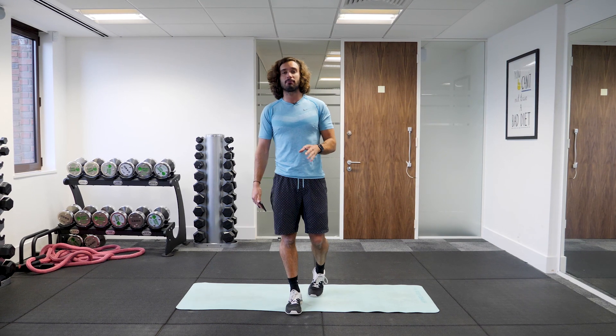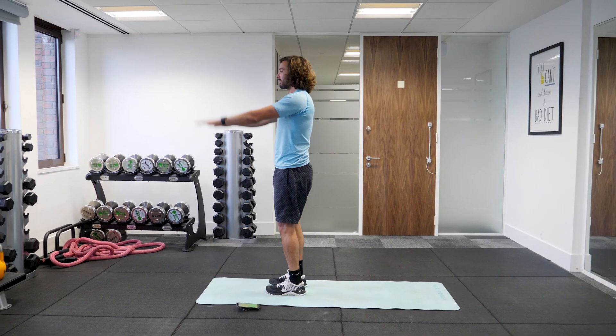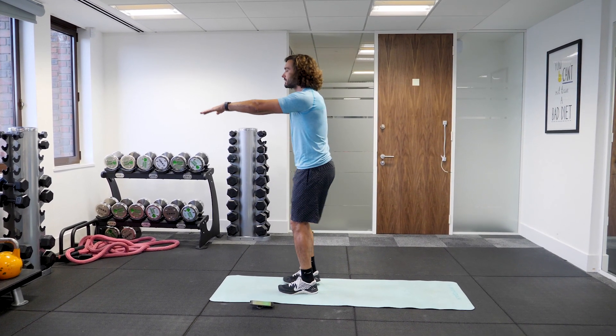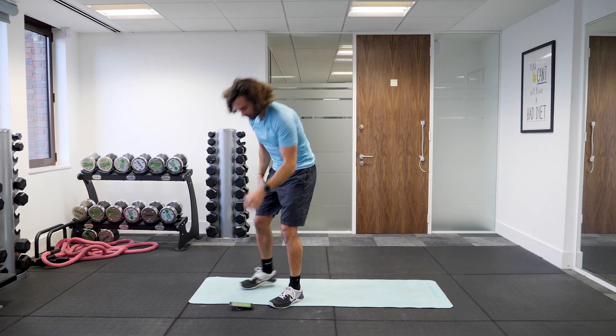So first exercise, nice and simple, we're going to do a reverse lunge. Standing here like this, we're going to have hands to start in front, hands facing outwards, and as you lunge back, you're going to alternate, lifting the arms above the head. So that's our first exercise.